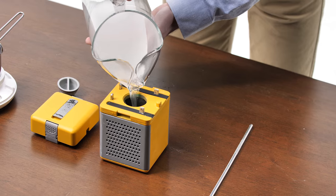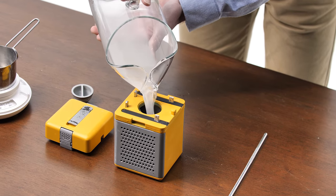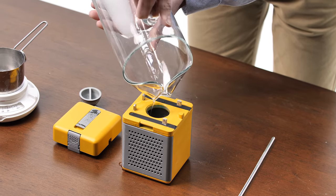And when you run out of power — oh wait, you won't. Simply replace the recharge plates once depleted, pour in more salt water, and you're good to go again.